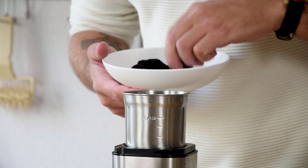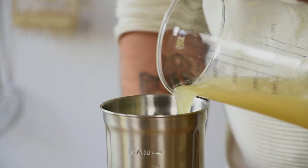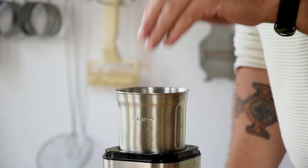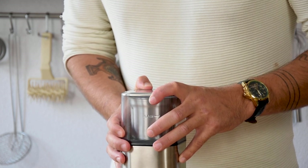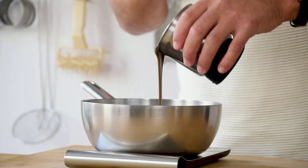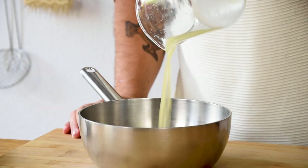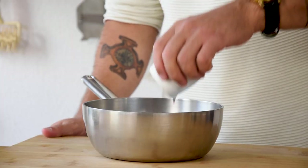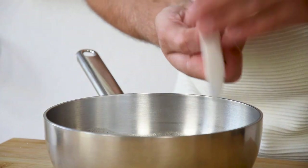We're going to start with the soufflé base. First, transfer 100 grams of black truffle into a blender and also add 150 grams of chicken broth and 4 grams of salt. Mix this till smooth. Now weigh 180 grams of this liquid into a saucepan together with 100 grams of chicken broth, 10 grams of citrus ponzu, 12 grams of cornstarch and 12 grams of potato starch.